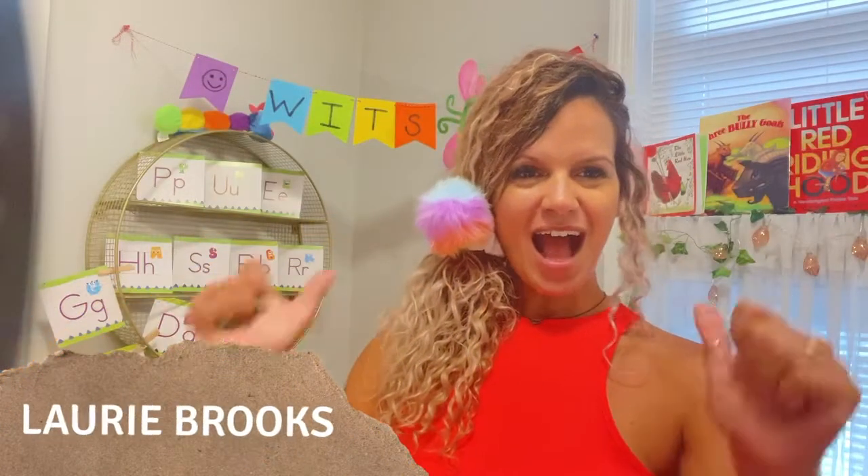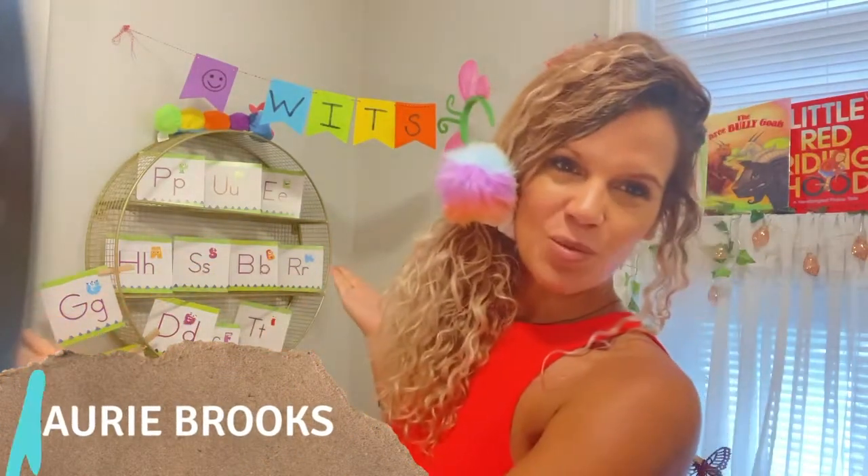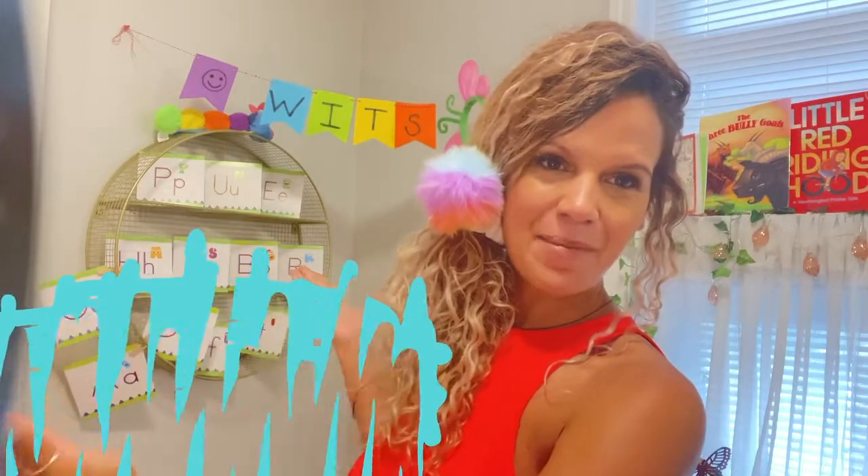Welcome learners and friends. I'm Miss Lori and this is WISP Summer Learning Camp. Let's get started with our welcome song.